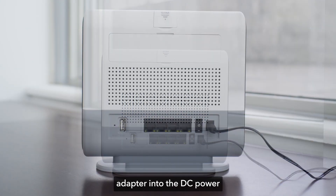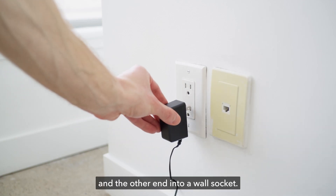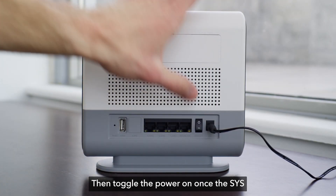Start by plugging the power adapter into the DC power port on the back of the device, and the other end into a wall socket. Then, toggle the power on.